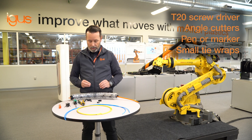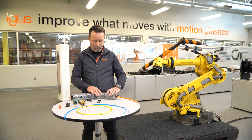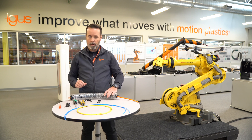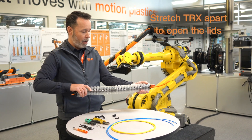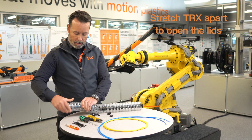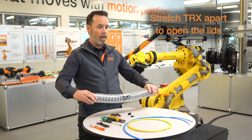As we look at TRX, you'll see that the lids are very similar to Triflex, but you'll also notice that they are screwed in using Torx screws. When you first get it, it has not been preloaded, so you can stretch the length of Triflex apart to expose the lids open.